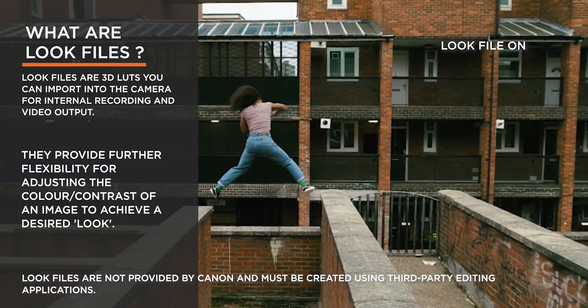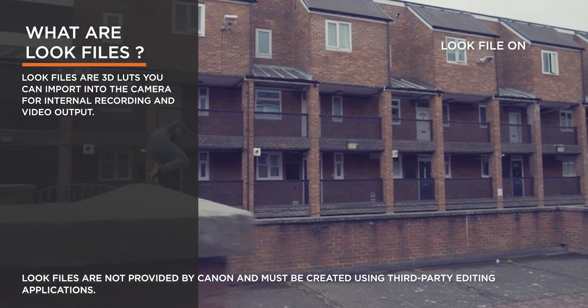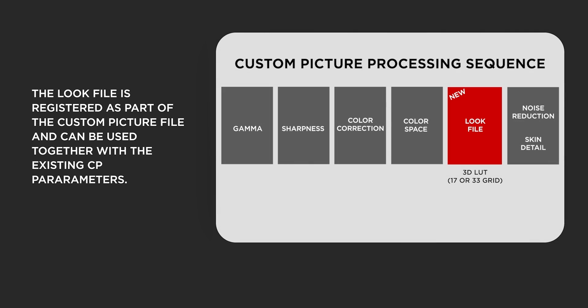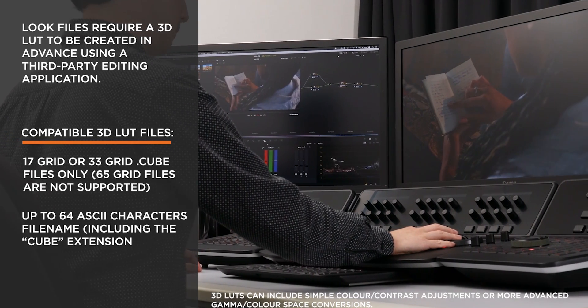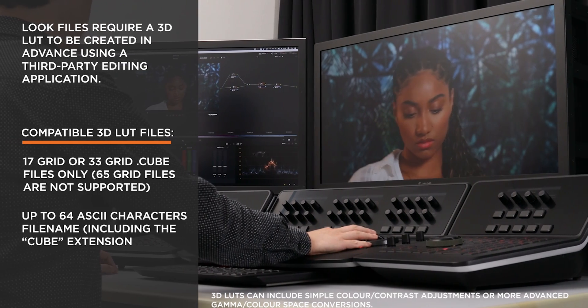Look files are 3D LUTs that can be imported into the camera for internal recording. As they are registered as part of the custom picture profile, they can be used with existing parameters such as sharpness or noise reduction. Look files are a great method to efficiently produce stylized content without the need to color grade in post.